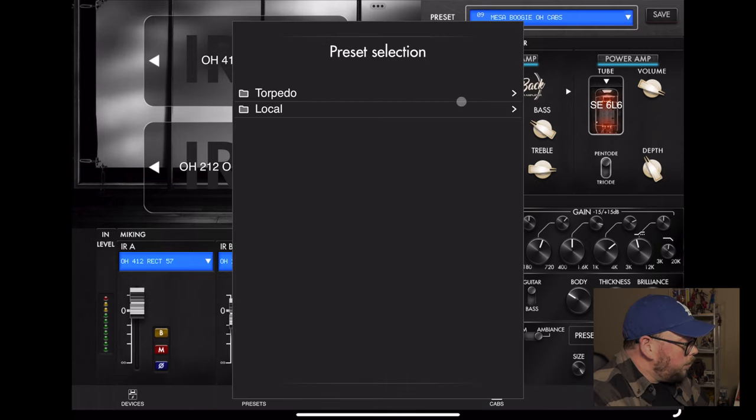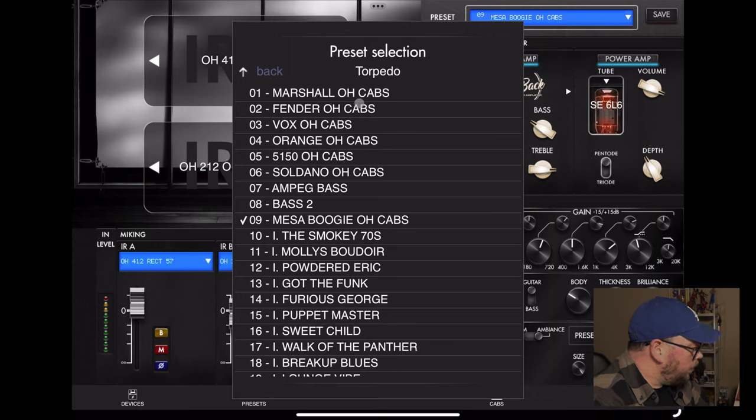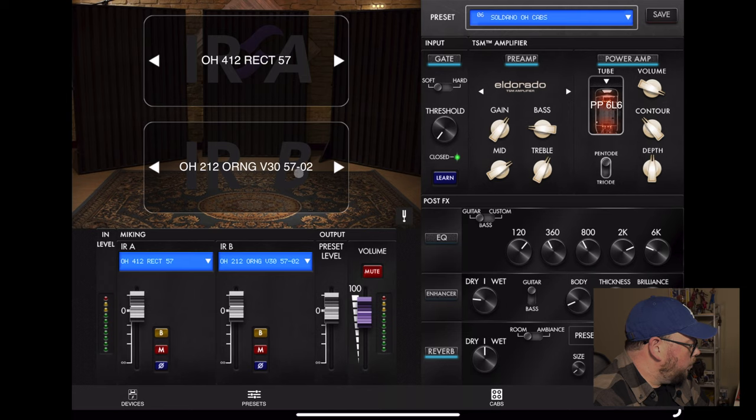For the other rhythm track, I used the Saldano - they call it the Eldorado, but it's a Saldano - again with 6L6 tubes. I didn't have the gate on when I was recording. Same Rectifier 412 with a 57, and the same Orange 212 with a 57, but this time I had the mic a little bit closer, probably about an inch away.